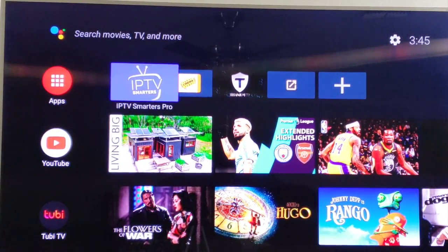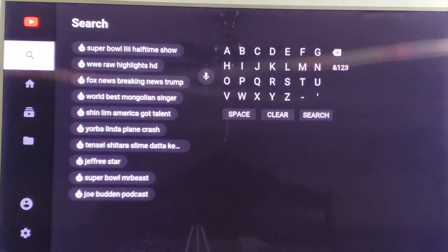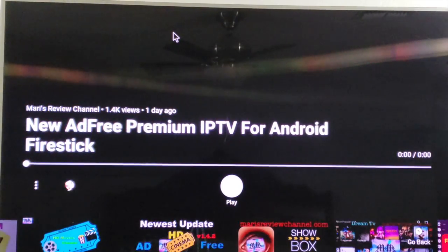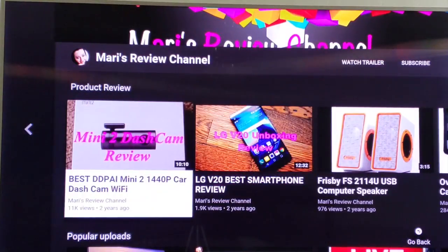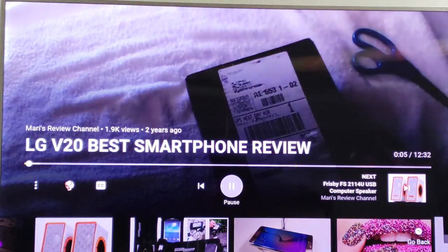Let's go ahead and try a YouTube video. I don't think I'm signed in, so let's just go ahead and click on YouTube. It's going to say welcome — it's free if you want to sign in for YouTube Red; I'm just going to bypass that. I'm going to go into the search function and type in my channel just to show you that it does load fairly quickly. The quality is very clear. Let's go ahead and pick another video — that one had an ad. Let's pick the LG V20 unboxing. As you can see, it loaded fairly quickly with no buffering whatsoever.